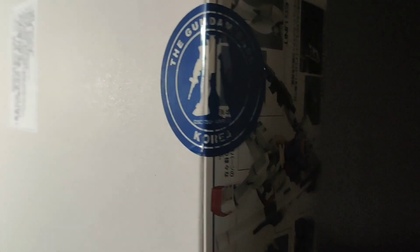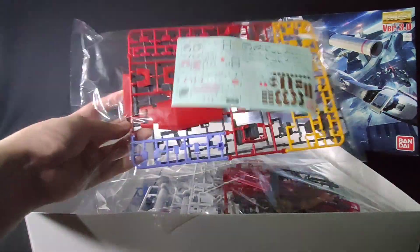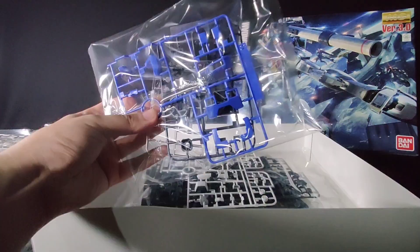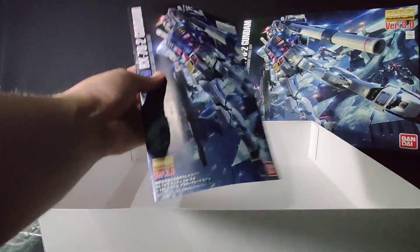So let's break this Gundam-based Korea seal and get this open. We've got a few packs in here — 7 to be exact. And at the bottom we have the instruction manual.